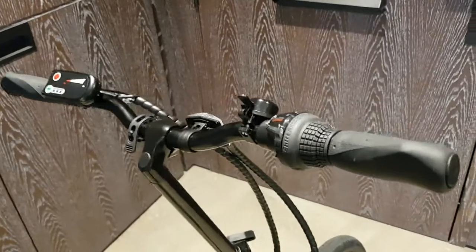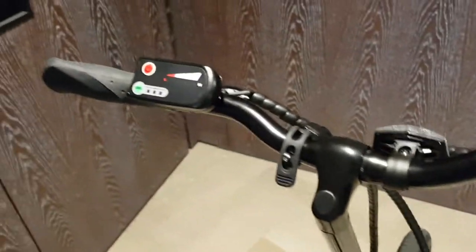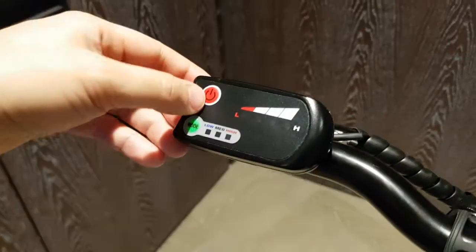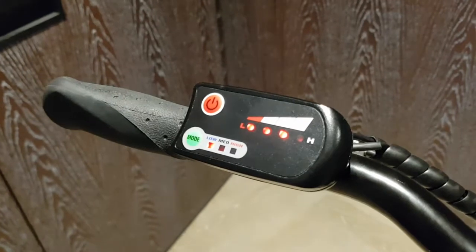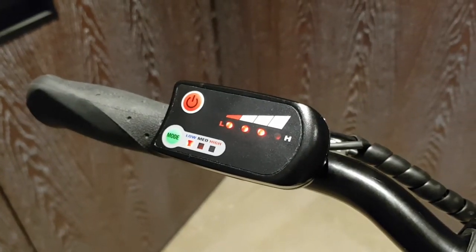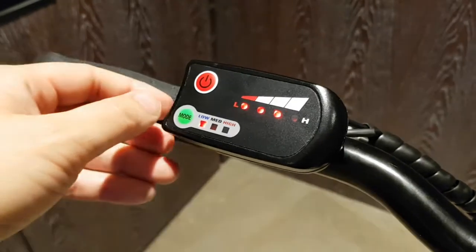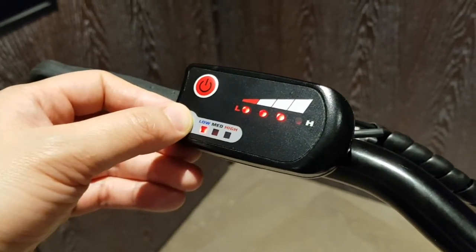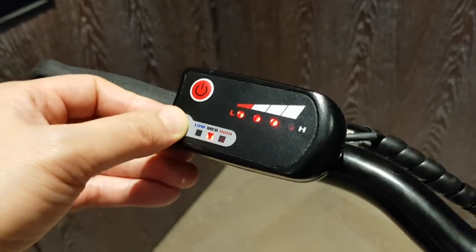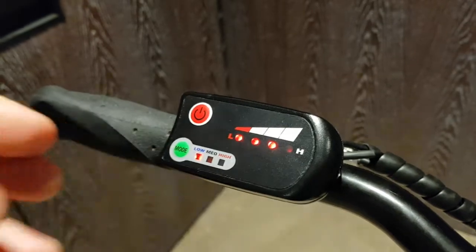At the top here you can select your gears from one to six. We also have this front dashboard — if you push the power button it will tell you the charge in your battery. We have about 75% state of charge right now. It also allows you to select which mode you want to operate in: low, medium, or high, depending on how much pedal assist you actually want.